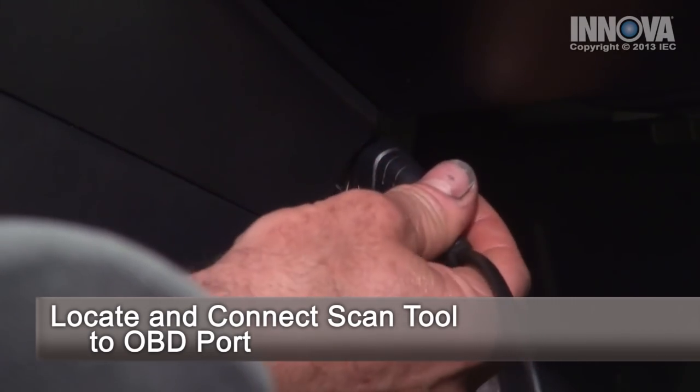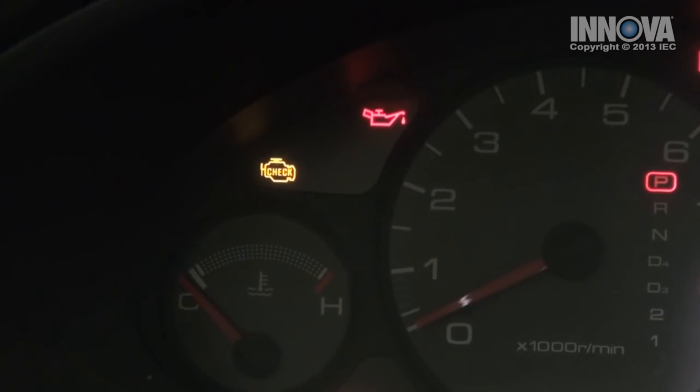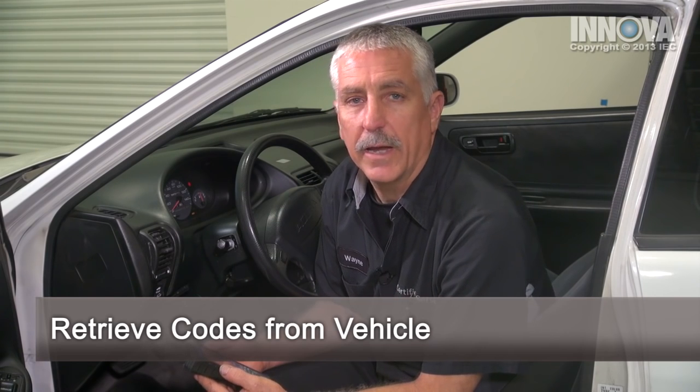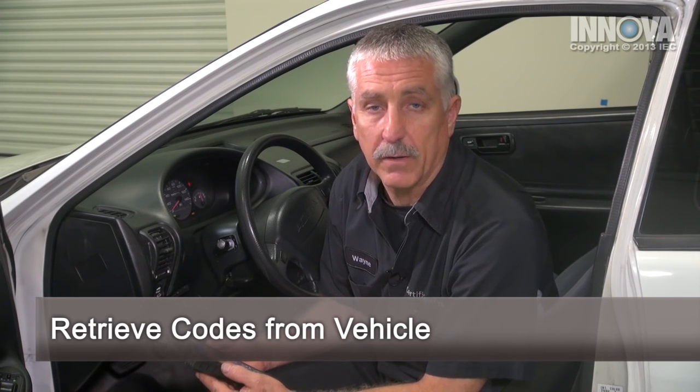We've connected our scan tool, and with the engine running, we have a red light, which is a hard set code, and it's a P0300 — a random cylinder misfire detected.